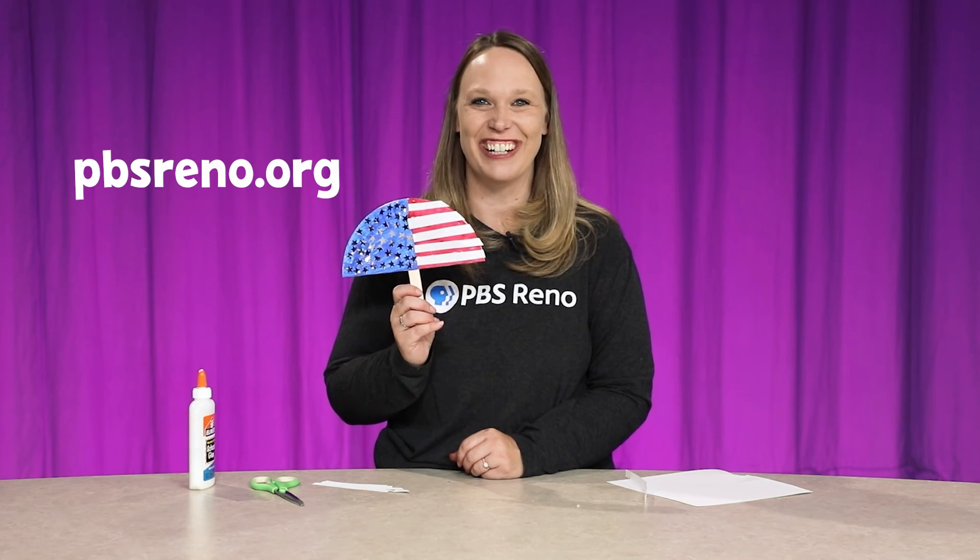If you want to do more fun activities, check out our website at pbsreno.org. Thanks for joining me.